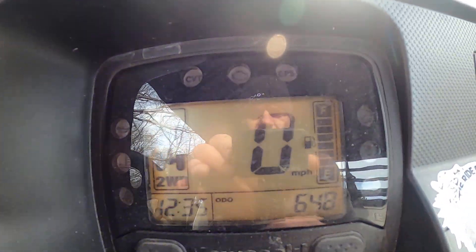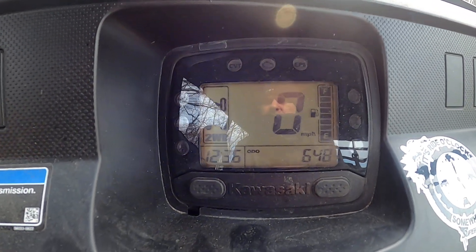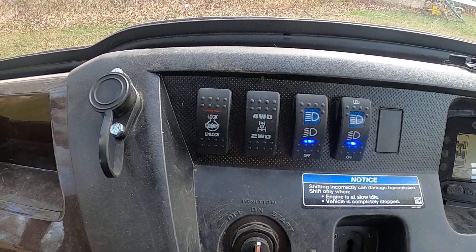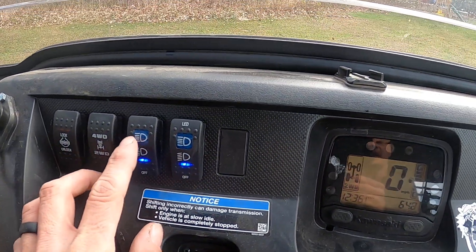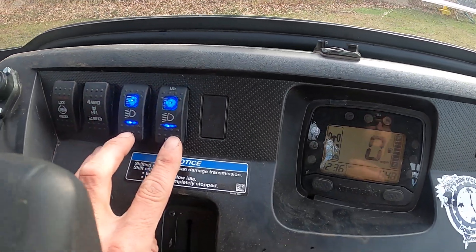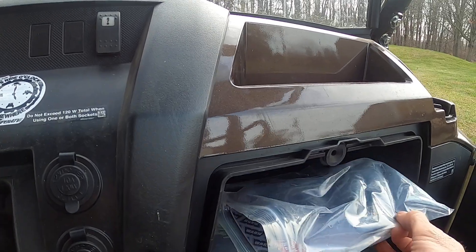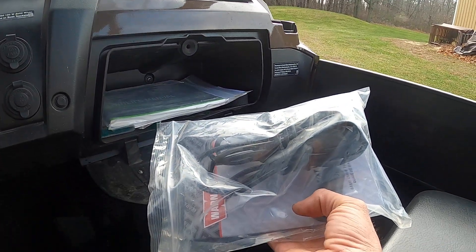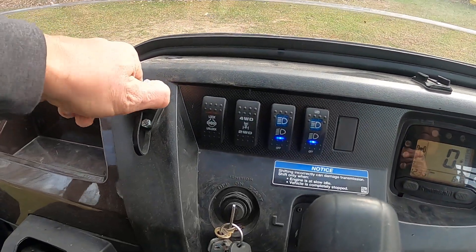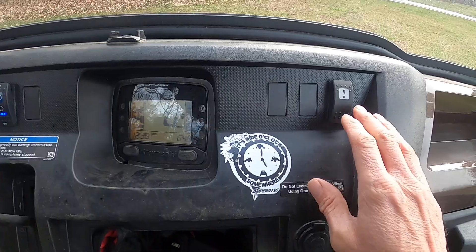So I've got 648 miles on it. It's got selectable four-wheel drive right there and a rear differential lock. These are your lights — this is your low-beam halogen, high-beam halogen, low-beam LED, high-beam LED. You've also got your winch control right here — it's got a remote control on about a 10-foot cable. When you want to use the winch, you hook it in right here and stand outside the cart, or you can do it manually.